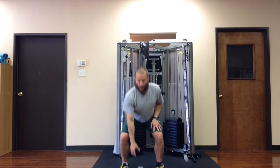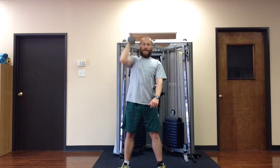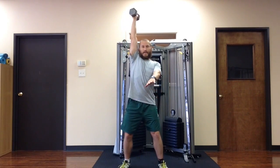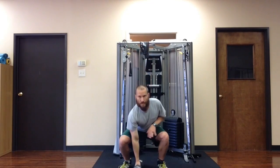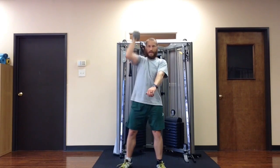Here's what it looks like from the front. If I'm using a lighter weight, I may not have to duck underneath it as much. If I'm using a heavier weight, I might have to squat real low to get underneath it. There's your one-arm dumbbell snatch.